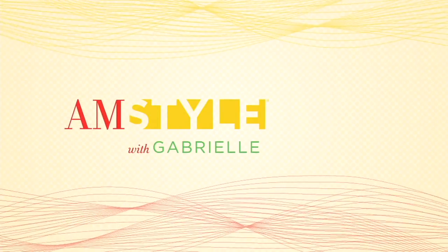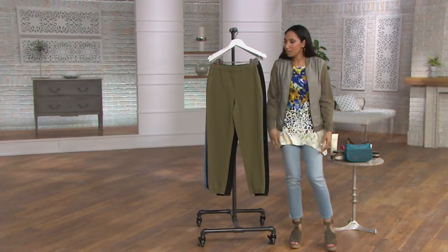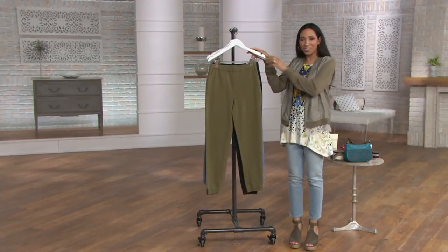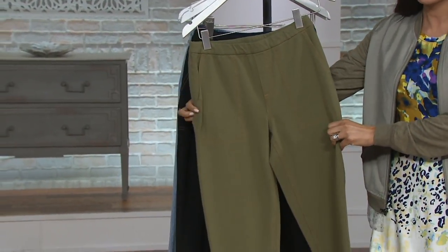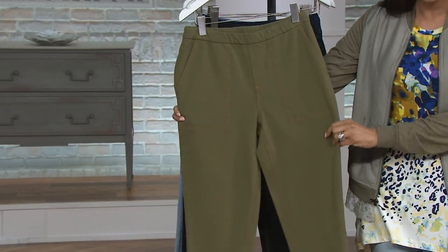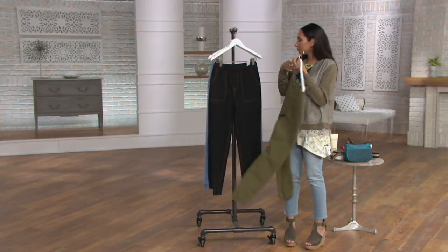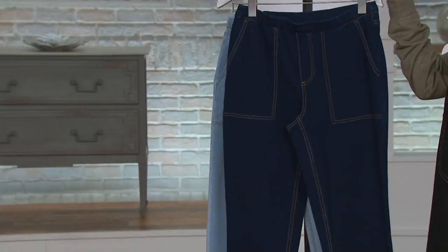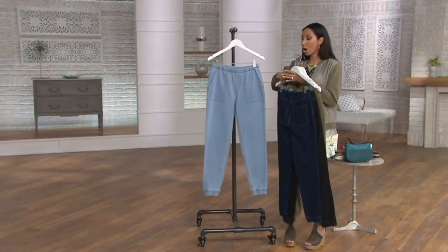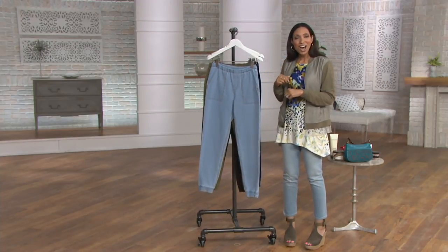You're comfortable enough for the movie theater — especially now with those big recliner seats. Colors available with the buy more save more: deep olive, black, dark indigo, and bleach wash. Just a public service announcement: light washes in denim are back in a big way, so if you don't have any lighter washes, maybe it's time to try one.